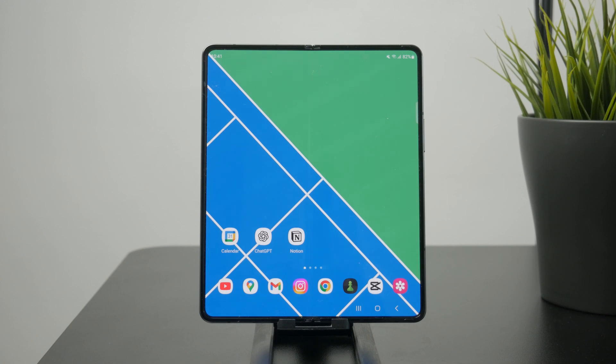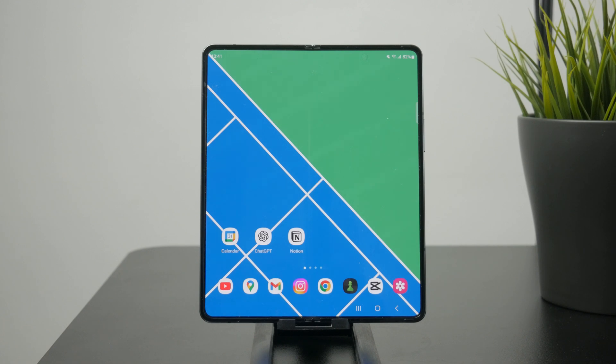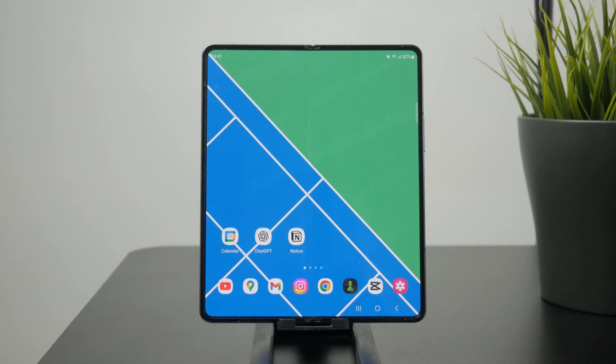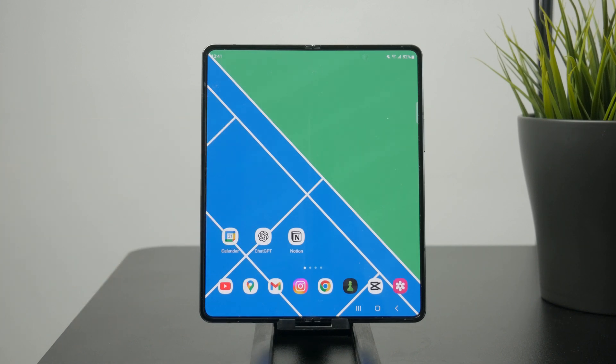If you have a smartwatch paired to your phone, it might be kind of easy because a lot of smartwatches have the feature to ping your phone. The same thing goes for a smart speaker like Google Nest, which might also get the job done — you would just tell it to locate your phone, and if it's somewhere in the room with you, you'll be able to find it.